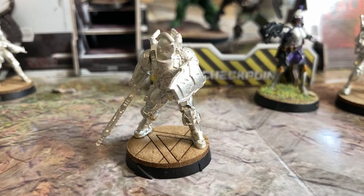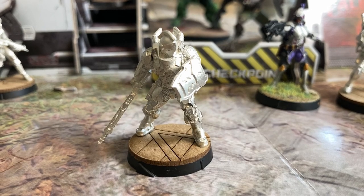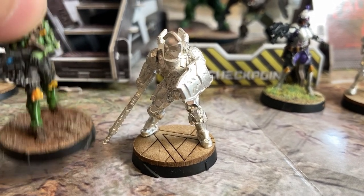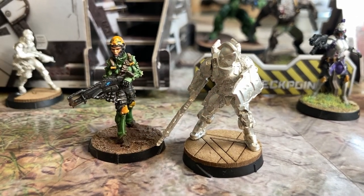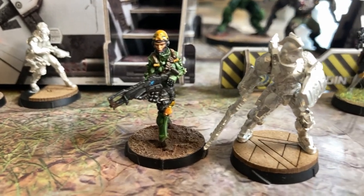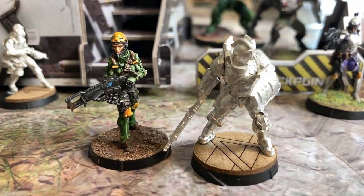The Hoplite — or Hoplitee, depending on if you use English or Greek — looks amazing. I was afraid it was going to be a little bit short, but honestly it's fine; he's crouching down. I don't want every single model to be gigantic and breaking silhouette standards. This is a cool sculpt.